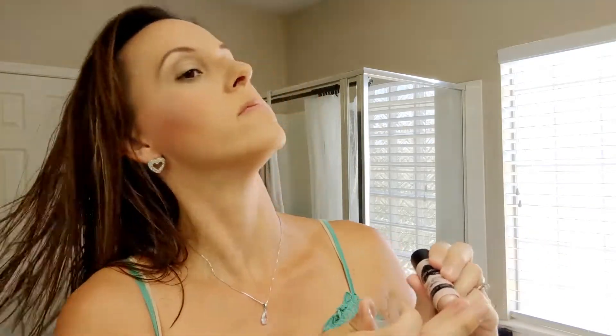My son just heard me say Wet n Wild, which is a water park here in the state of Arizona, so he got a little excited.